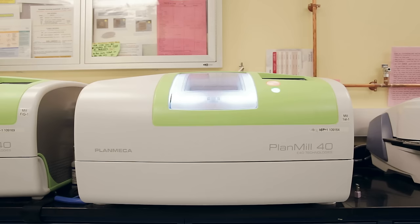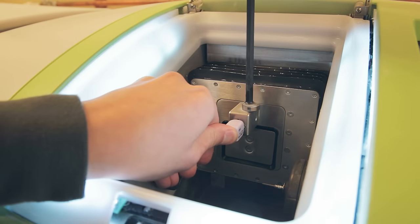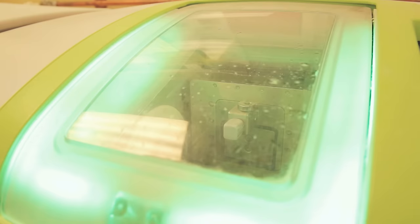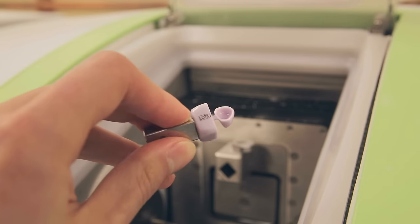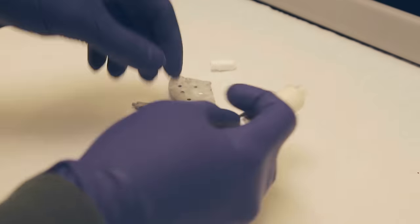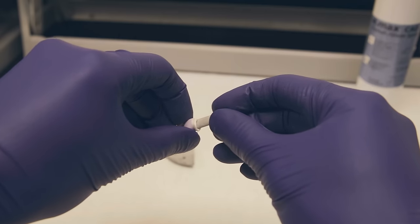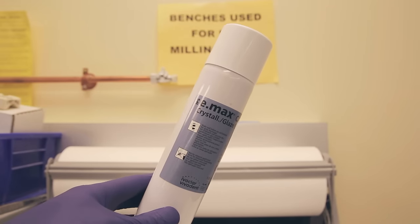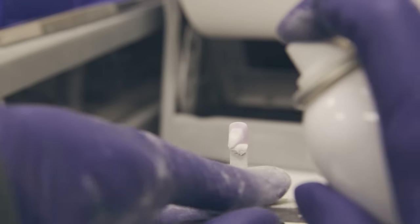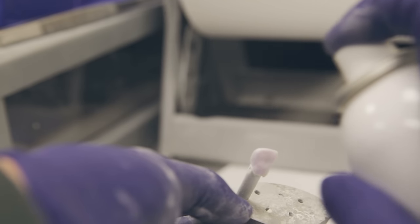The design will now be sent to the mill. The Emax block should be firmly secured into the mill in the appropriate orientation indicated in the PlanScan software. Once the crown is done milling, remove the sprue with a handpiece and inject some object fix into the intaglio surface. Place the crystallization pin into the object fix and glaze the crown with Emax glaze spray until the crown is frosty in appearance. Alternatively, a rubber polisher can be used to give the crown a nice shine after it has been baked.